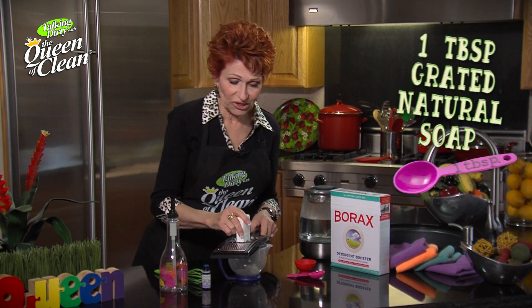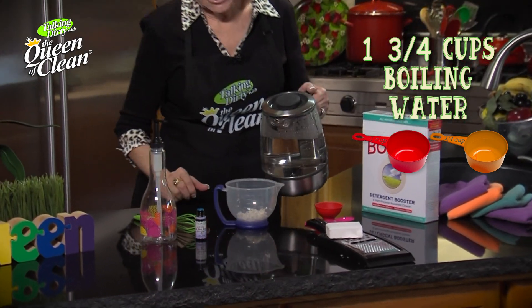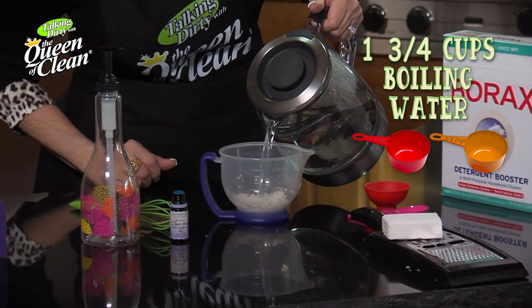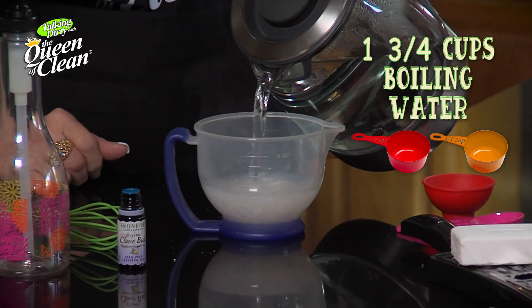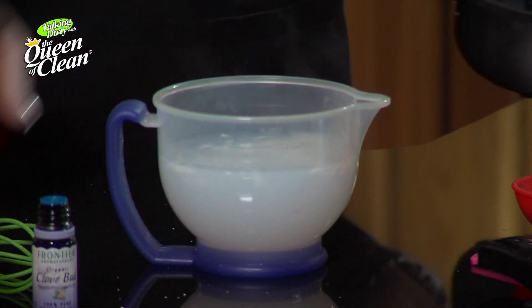The kind you use when you hand wash dishes, and it's so simple. All we're going to do is grate about a tablespoon of natural soap — by that I mean ivory soap or castile soap — and grate it into a container that will hold two cups. Into that we will add one and three quarters cup of boiling water. It needs to be really hot and boiling because it's going to dissolve that soap.